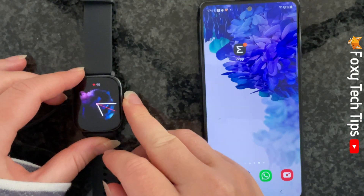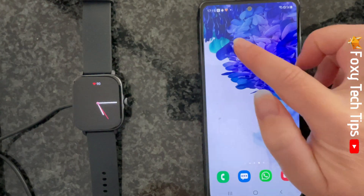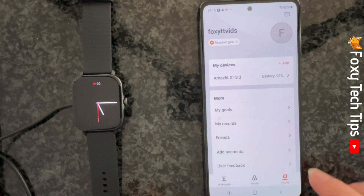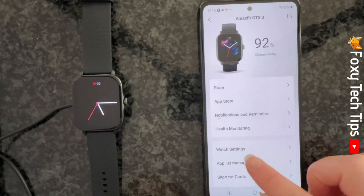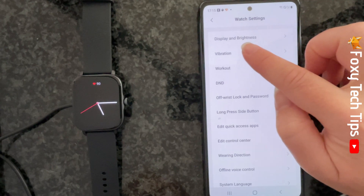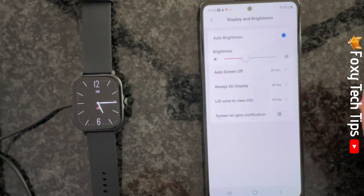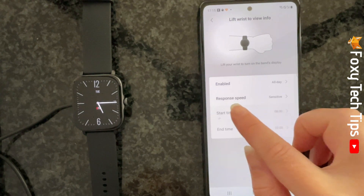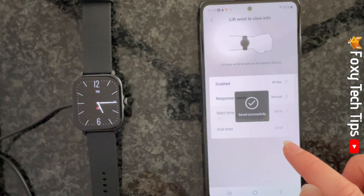You can also change the response speed of your watch from your phone. Open up the ZEP app and tap on Profile in the bottom right corner. Then tap on the name of your watch below My Devices. Tap Watch Settings and then select Display and Brightness. Tap Lift Wrist to View Info and then tap Response Speed. You can then choose between Sensitive and Standard.